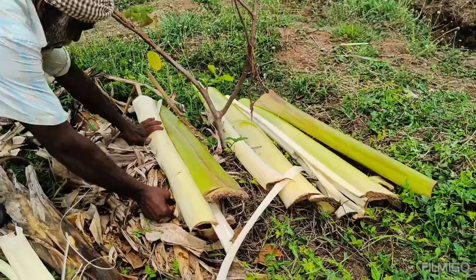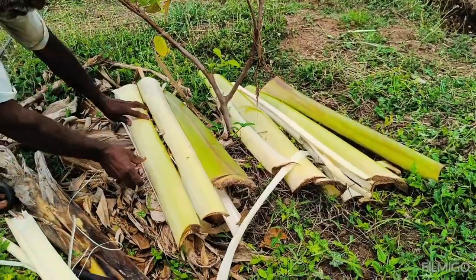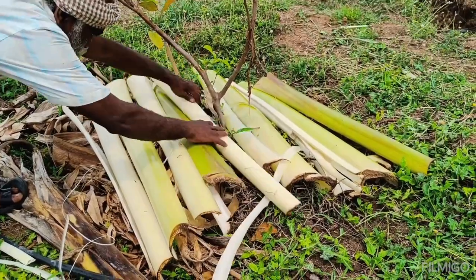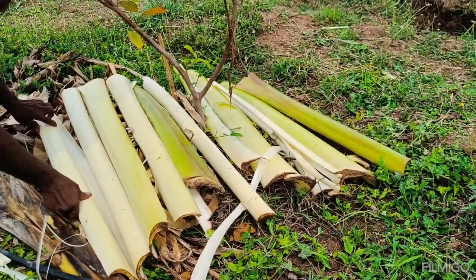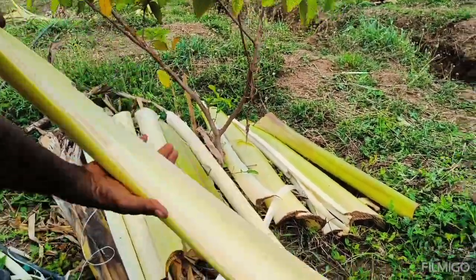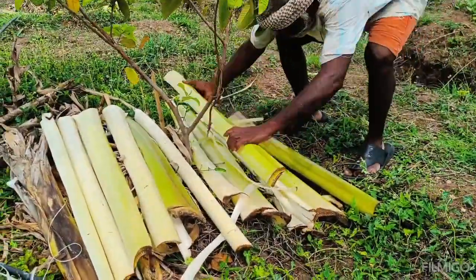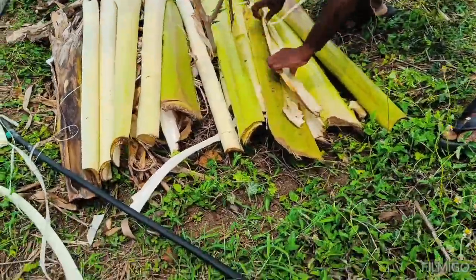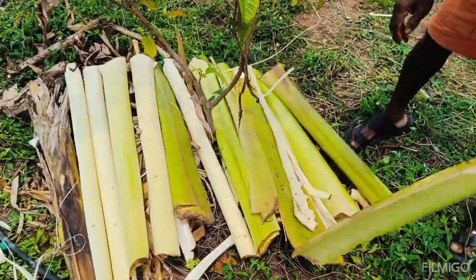To use banana stems as mulch, follow these steps. First, cut the banana stems horizontally and make slices. Second, spread a layer of banana stem as mulch around your plants, making sure to cover the soil surface evenly. Aim for a thickness of about 2 to 4 inches, or 5 to 10 cm.